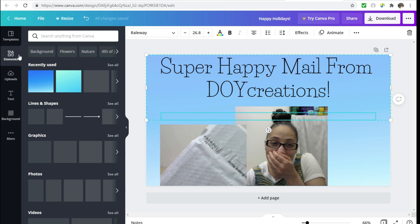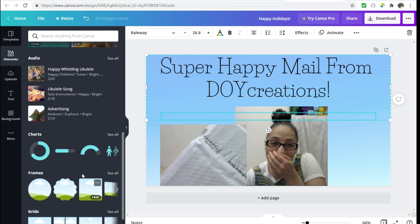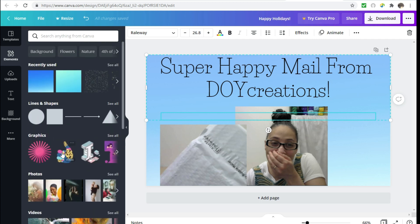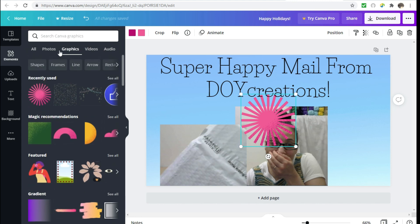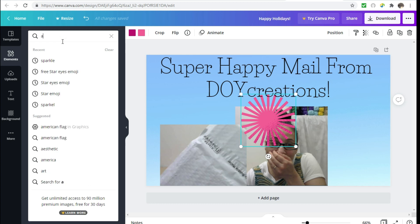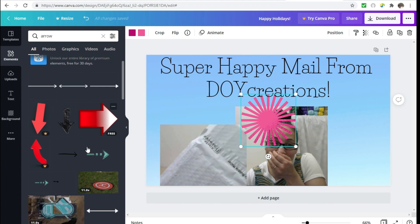Now I'm going to go to 'Elements.' This is where they have lots of fun different things you can put in — they have lines and shapes, graphics, photos, videos, audio, charts, frames, and grids. You really have to play around with that to see the different things they offer. I usually just go in for the graphics. You can also use the search bar to find exactly what you're looking for. I'm thinking I want to do an arrow to point to the package, so I've already searched for arrows before.